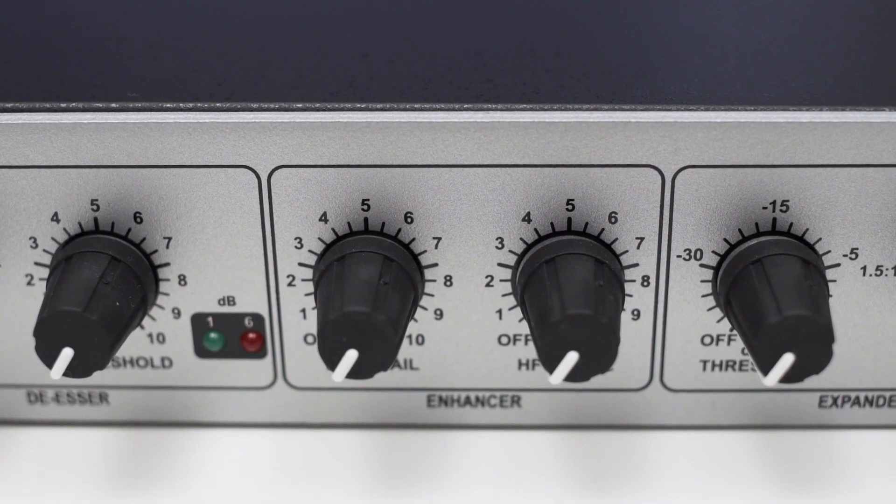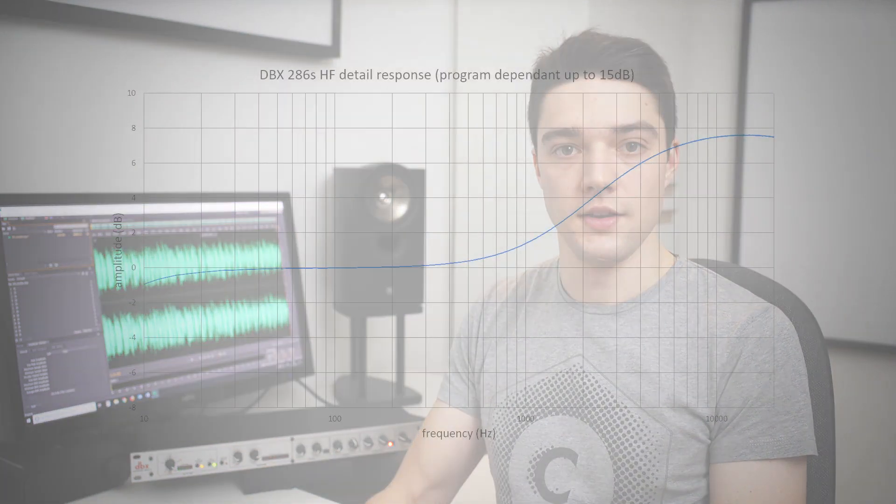The 286S also sports an enhancer with two knobs: LF Detail and HF Detail. The enhancer is simply an equalizer. The HF Detail knob controls a high shelf filter — you're listening to this effect right now. DBX states that this filter does not have a fixed boost but actually changes depending on your audio signal. The HF Detail boosts the high frequencies in your audio signal, so you can add a little presence or clarity if you like.